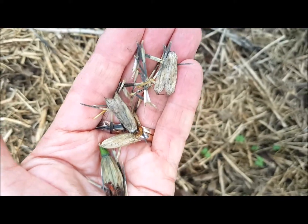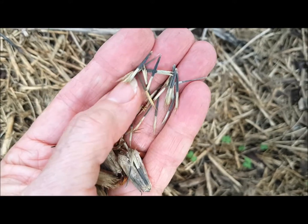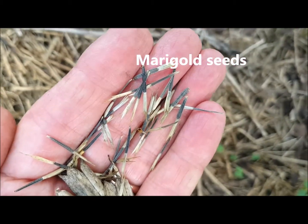So if you've only got a few minutes and you just want to get some little action done in your garden, I've just broken the little dead seed head open and look at that — they're all marigold seeds.